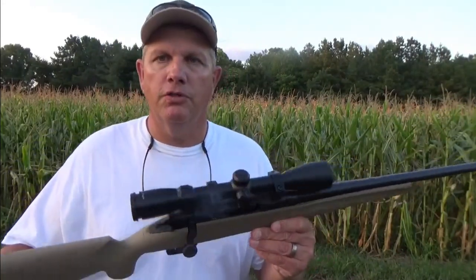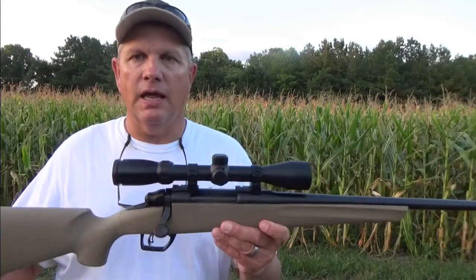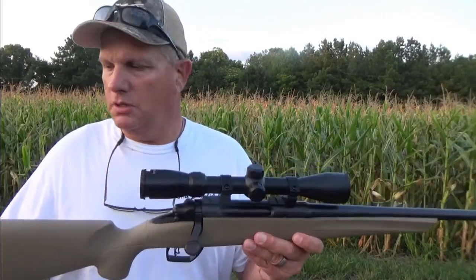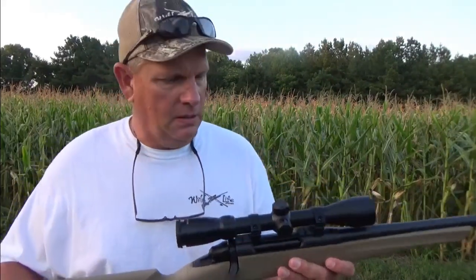I chose the .243 caliber because it does not have a lot of kick. I think the foot pounds of recoil is roughly seven and a half, maybe eight. I think a .30-06 is about 15. I almost went with a .308, but the .308 still had a right good punch. So I chose the smaller caliber for youth and women — it doesn't kick as bad, so hopefully they won't have trigger jerk on the weapon.